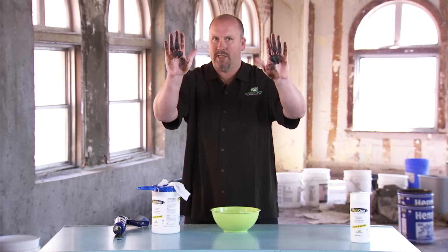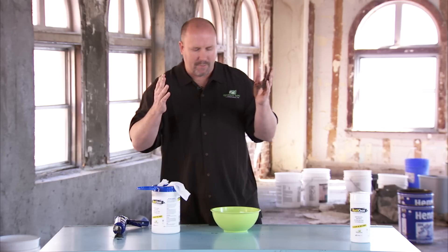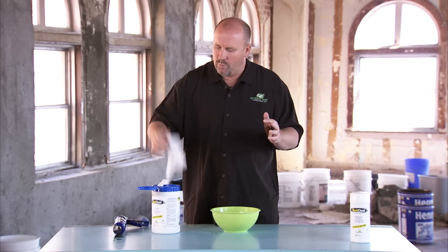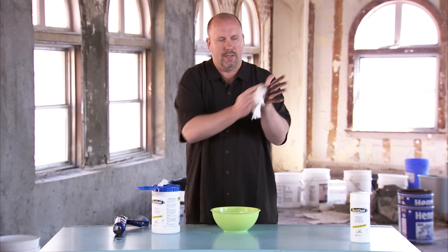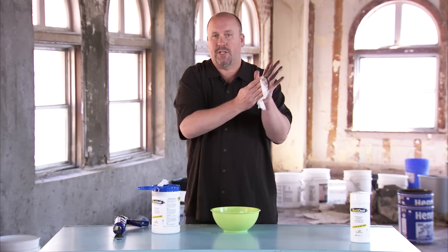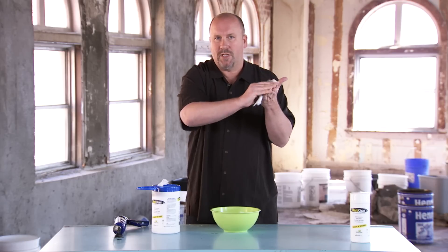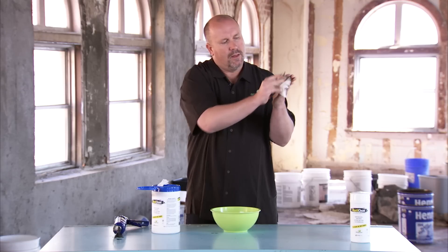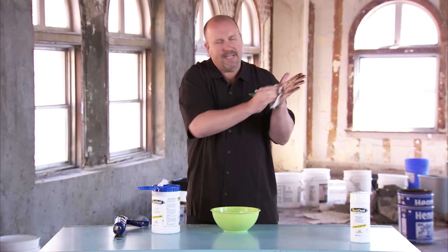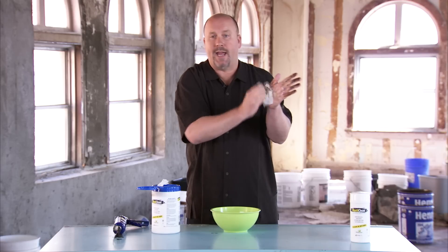You can see quickly how dirty my hands are — definitely smells like Mastic. Next, I grab one of my Masticlean wipes, and I immediately start working the Masticlean wipes into my hands. You're going to notice how quickly the formula starts to emulsify the carbon materials within the Mastic, making it easy to remove the Mastic off of my hands.